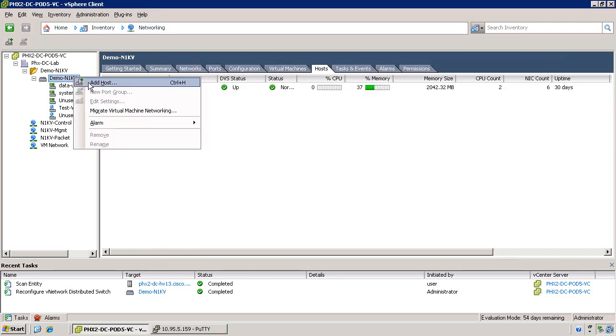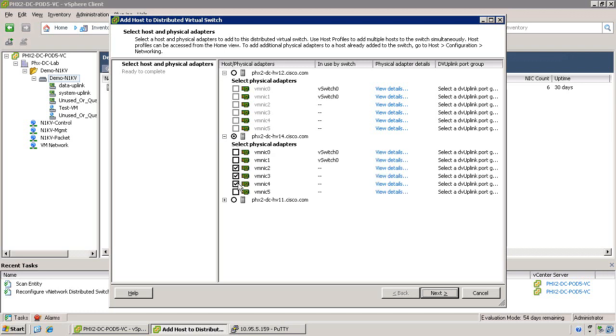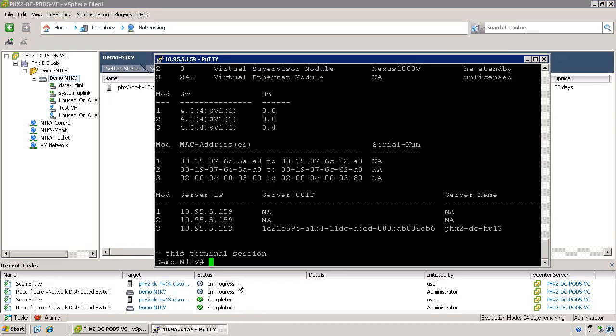If VMware Update Manager is properly installed and functioning within your environment, and you want to use VMware Update Manager to install the VEM code, you can skip the manual CLI process and simply add a new host. Select the proper host and apply the proper port profiles to the physical interfaces. Once the port profile definitions for each physical interface are properly applied, you can click Next and then click Finish. You'll see that the process is somewhat similar, although the messages that pop up within the vSphere client are slightly different, because the VMware Update Manager is going through the process of installing the Virtual Ethernet module code on the ESX server for you.